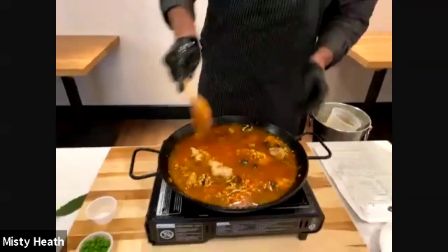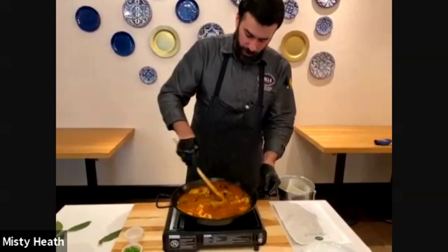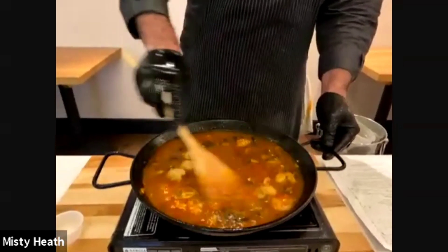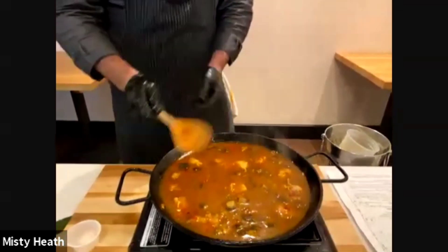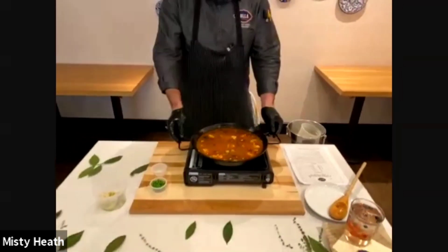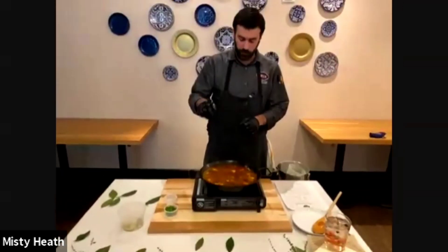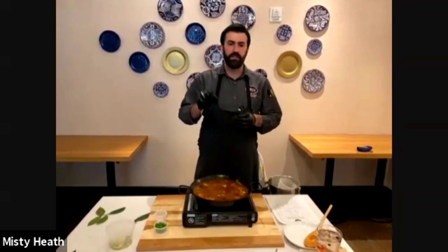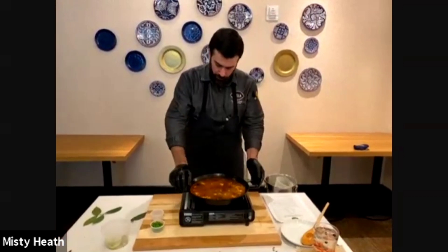Now we're going to add the sauce — the chicken and saffron stock. Move it a little bit to make sure you get the bottom, mixing all those flavors so the stock can carry them, and then just let it sit. We're gonna wait until the stock starts boiling, and right after that reduce to medium heat so it has a nice simmer. It's gonna cook for about six to seven minutes until you can see the rice starting to come up.